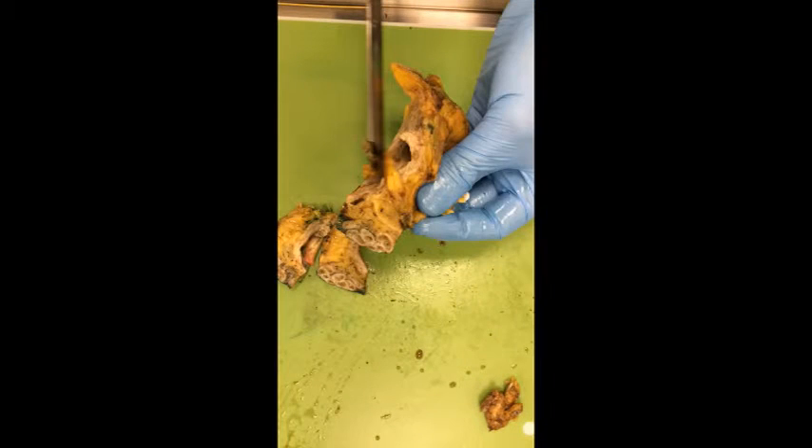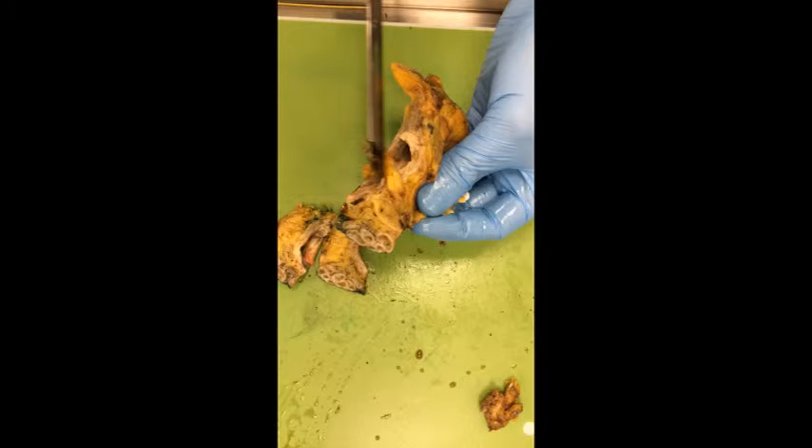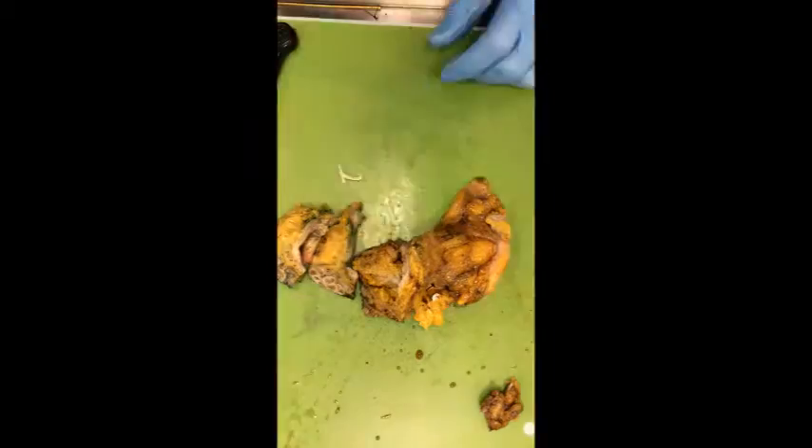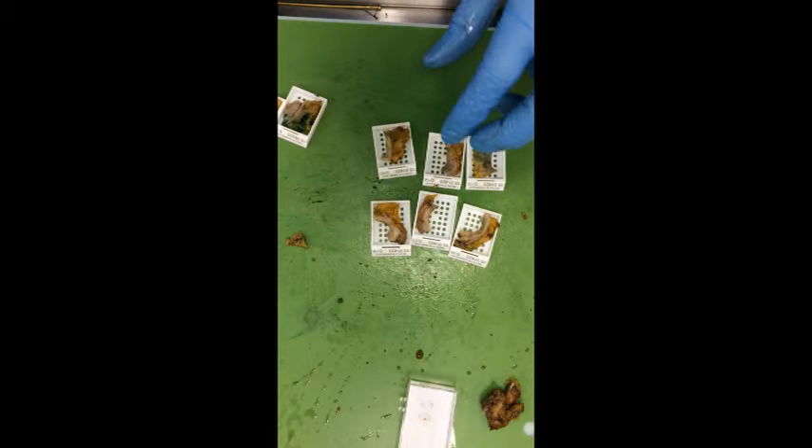Extensively sample the bladder including the ureteric orifice. Here is the ureteric orifice on the other side and the ureter can now be identified; this is removed and placed in a cassette with a tube label. Extensively sample a bladder which has no obvious tumour, especially areas of ulceration and flattening of the mucosa.